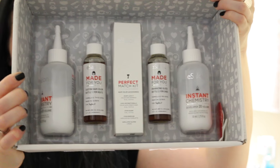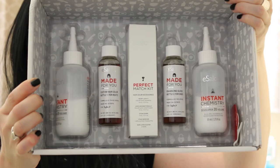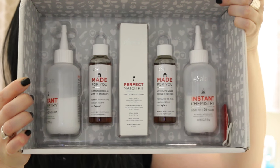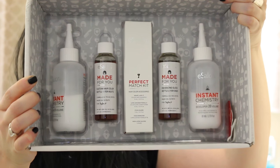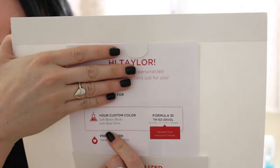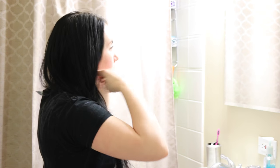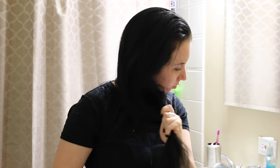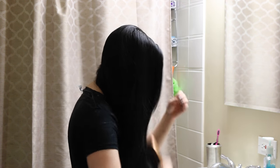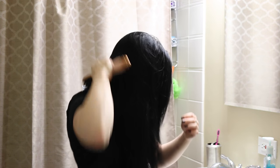Today I'm using eSalon, which is freaking awesome. You basically go online, take a hair quiz, they match you with an expert colorist, and they basically create a custom color for your hair. So mine is soft black with a tint of blue on the roots and then a blue gloss on the rest of my hair. They formulated two separate bottles for me and it only cost $20, which I feel like is so cheap. You guys can get 50% off — your first one for $10 with the link in the description box. Like, as cheap as a box dye.